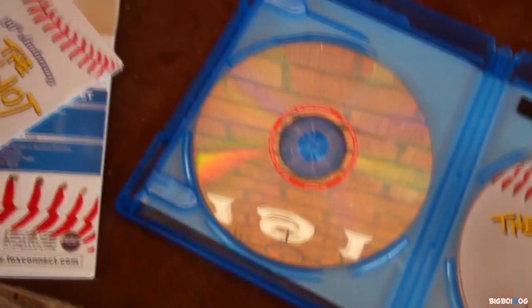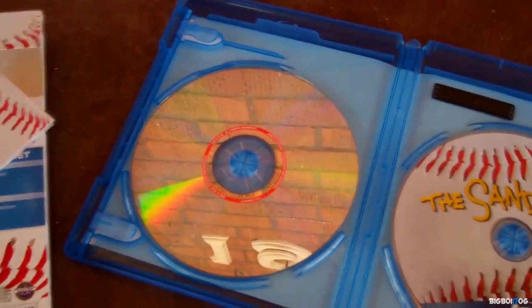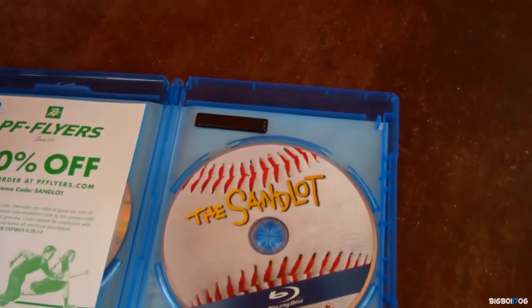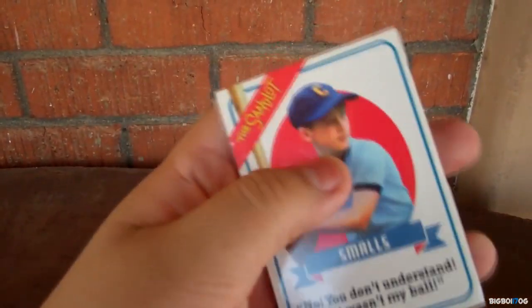The Blu-ray - I don't like those double-sided ones at all - and some kind of flyer. I'm going to use the DVD anyway, but there it is: the Blu-ray and some baseball cards. Really cool. I'm going to keep these sealed - that's pretty cool, I wasn't expecting that at all.